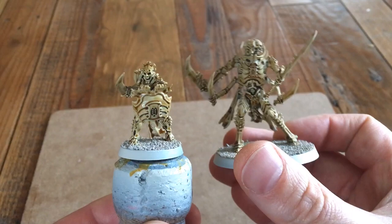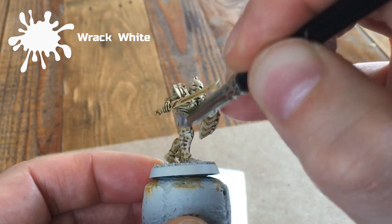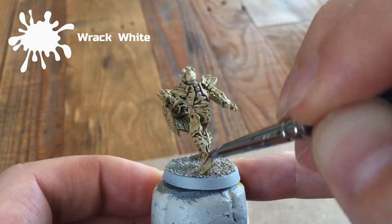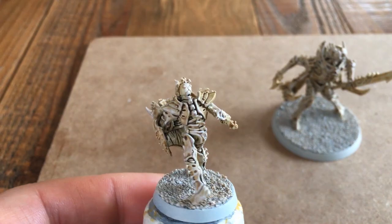Once that's dry, take Rack White and dry brush it over all the bone areas of the model. I'm using a small dry brush here — you can use a larger one if you want, but don't worry about going over any parts that aren't going to be bone. All we're trying to do is lighten it back up a little bit. We can always go back later and do this again, so just try to get the best coverage you can. Remember not to overdo it — we're dry brushing here, not painting the model.